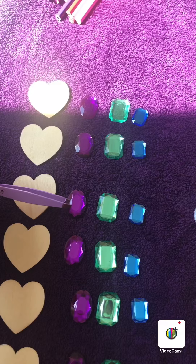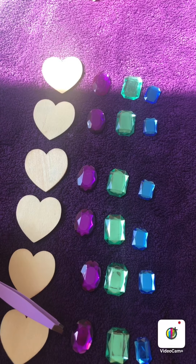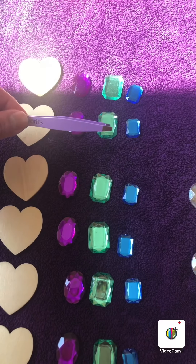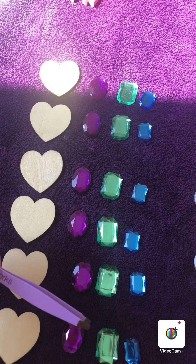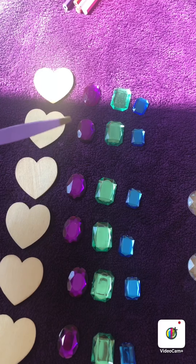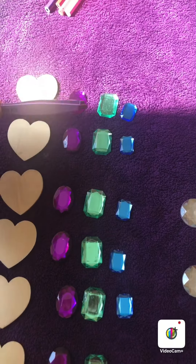And I should have 1, 2, 3, 4, 5, 6 purple oar-shaped gems. And 1, 2, 3, 4, 5, 6 green rectangle gems. And I should have some smaller rectangles. Do you know what colour they are?